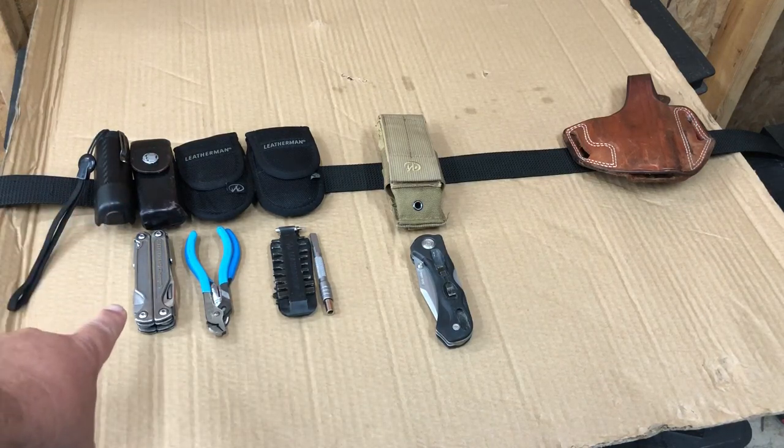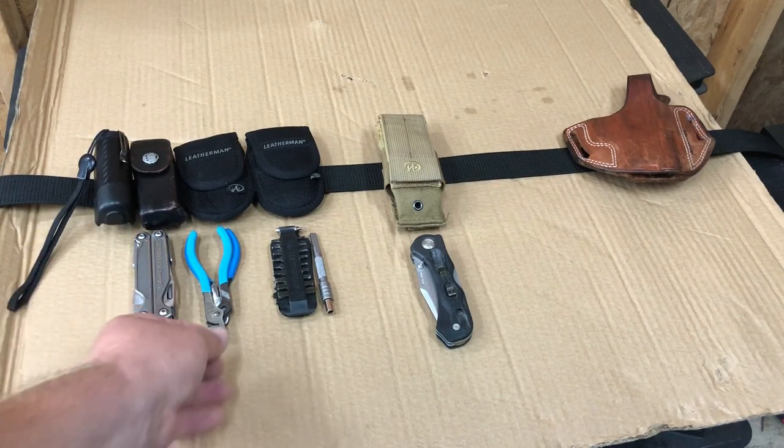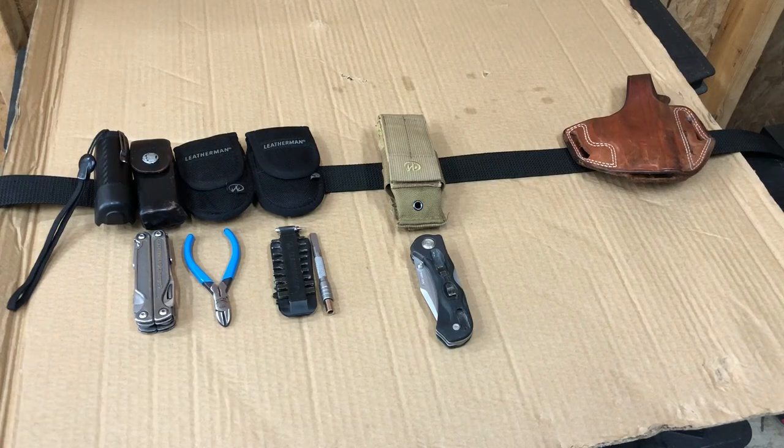Then I had the Leatherman Charge TTI — that thing is indispensable, I use it every single day. Then I had this pouch with two sets of pliers — always good to have a little set of nips when you're working on racks and low-voltage things, cutting zip ties and whatnot.